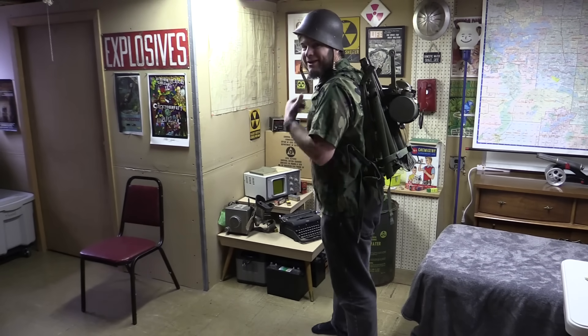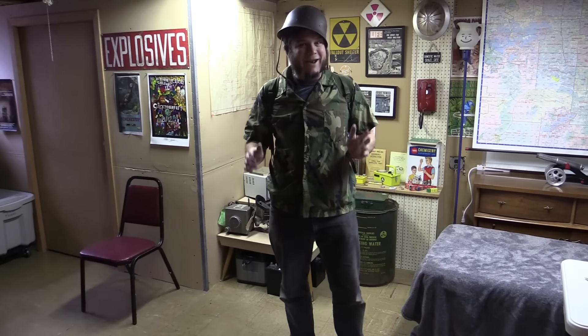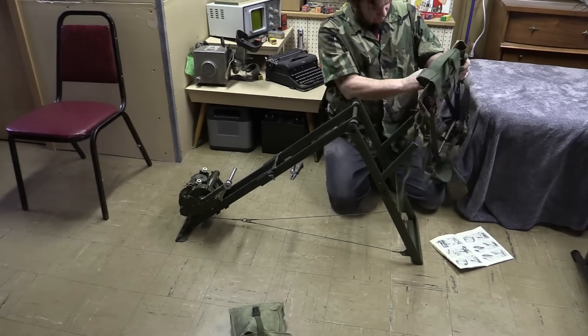Welcome back to the Save It For Parts channel. Today we've got a really interesting piece of military surplus hardware that I just picked up and I can't wait to dig into this thing. But first we have to figure out how to transform it from backpack form into something more useful.